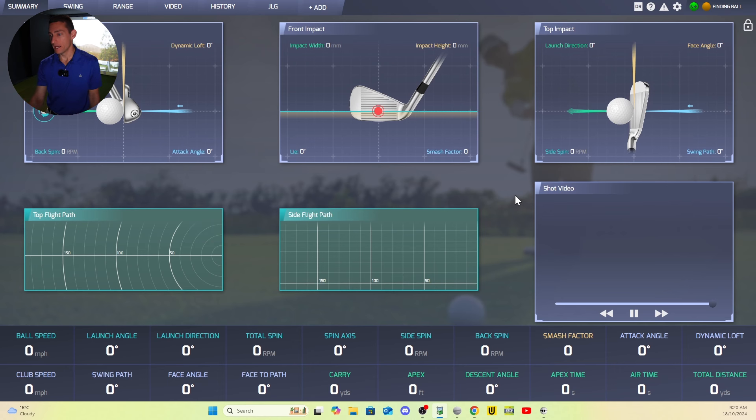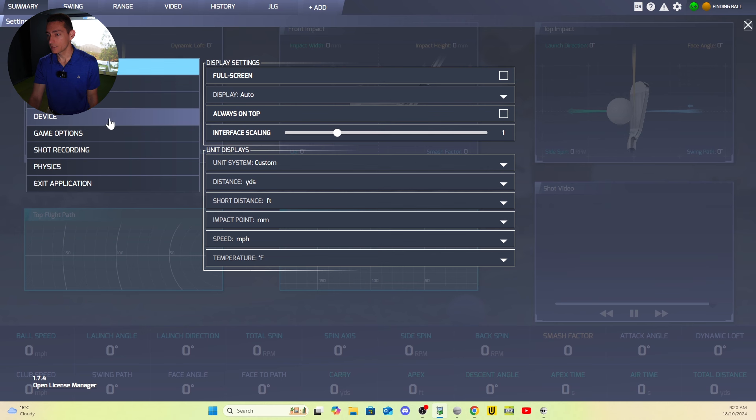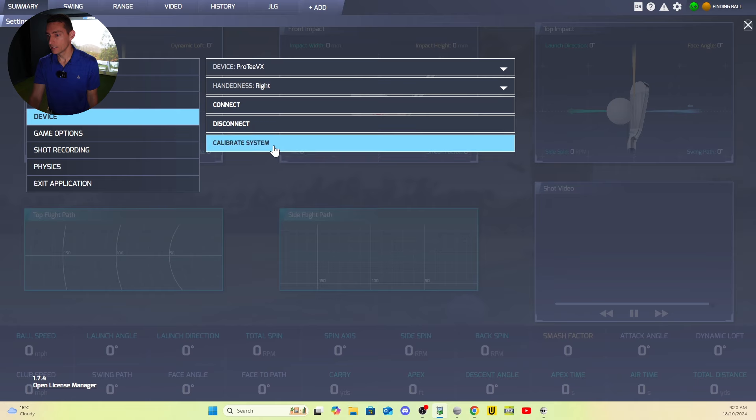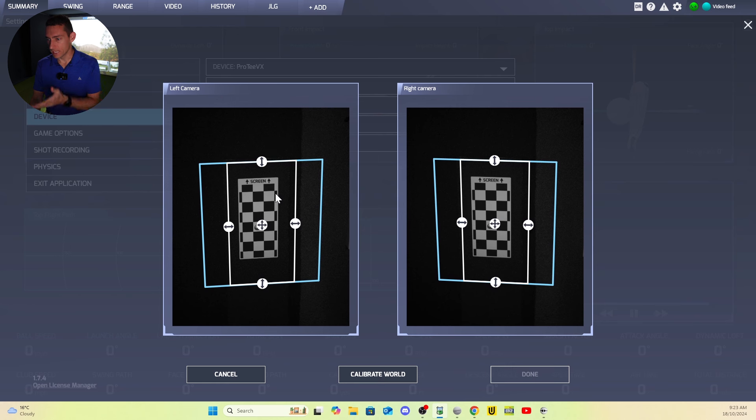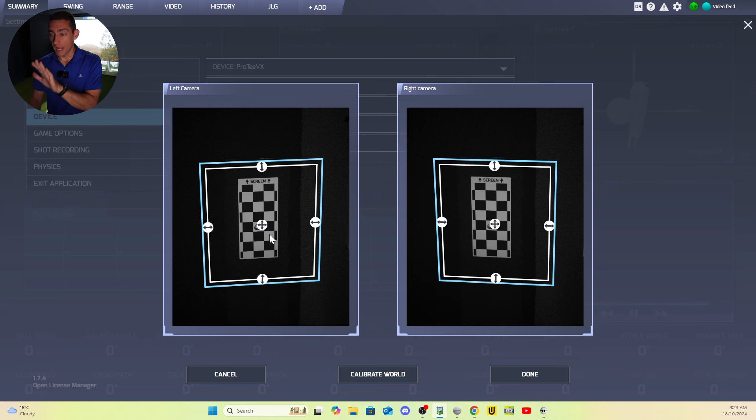Let's talk about calibration. In the box you get a calibration board. Calibration on this unit is extremely easy. Opening the lab software, you go to settings in the top right-hand corner, down to 'device', and then 'calibrate system'. When you hit that, it pops up with a window using the two cameras to focus on the ground — this is where you need the calibration board. You pop it down, align it perfectly to where you want to aim using a laser, then click 'calibrate system'.